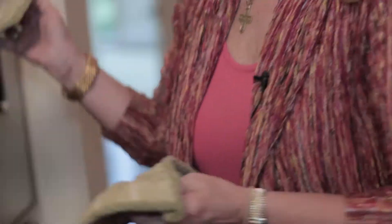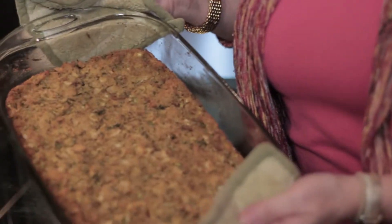You ready to put it in? I'm ready. All right, here we go. Ready to taste? I'm so ready, let's get it out. This is my favorite. All right guys, until next time, we'll be living the good life.